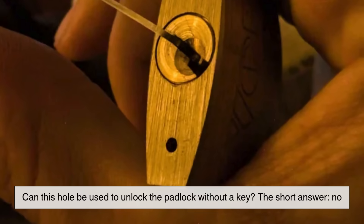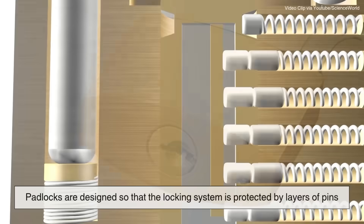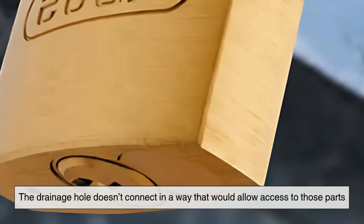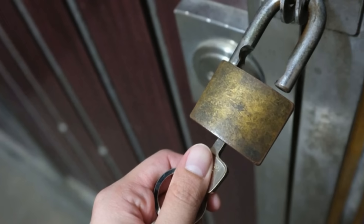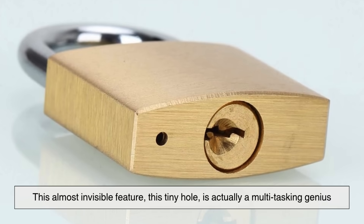We get this question a lot, especially online: can this hole be used to unlock the padlock without a key? The short answer is no. While it may be tempting to poke something in there and see if it triggers the lock mechanism, padlocks are designed so that the locking system is protected by layers of pins and a rotating cylinder. The drainage hole doesn't connect in a way that would allow access to those parts. Trying to use that hole to open the lock will almost always result in frustration — or worse, a damaged lock. It's kind of amazing when you think about it. This almost invisible feature, this tiny hole, is actually a multitasking genius.